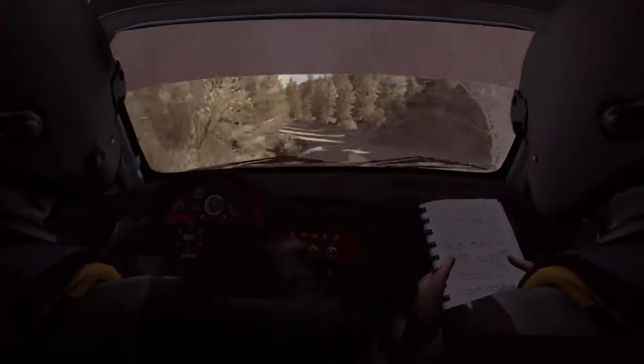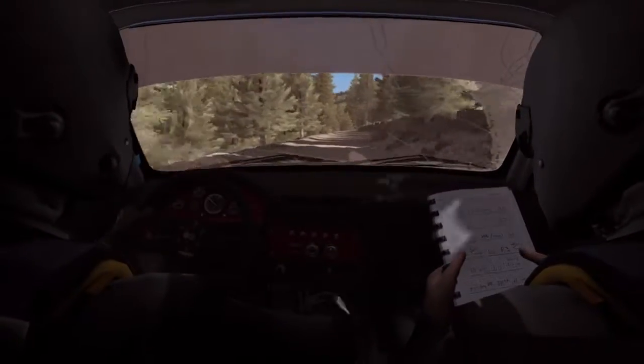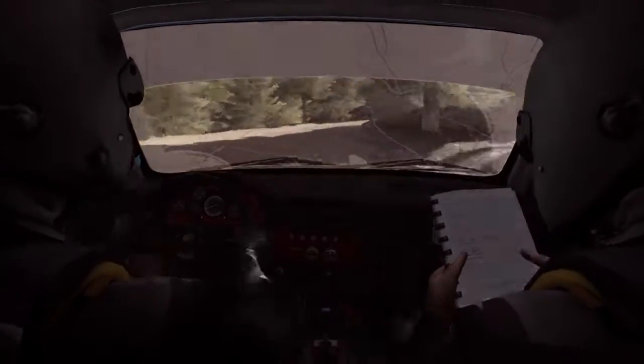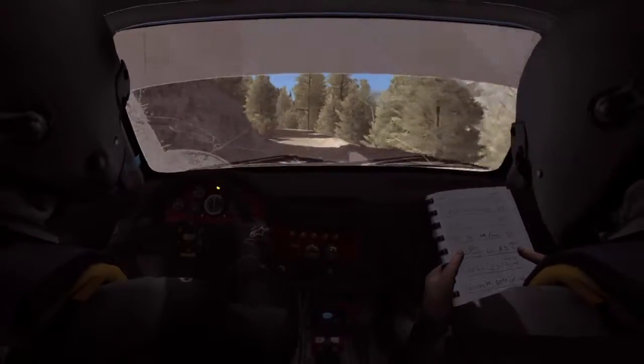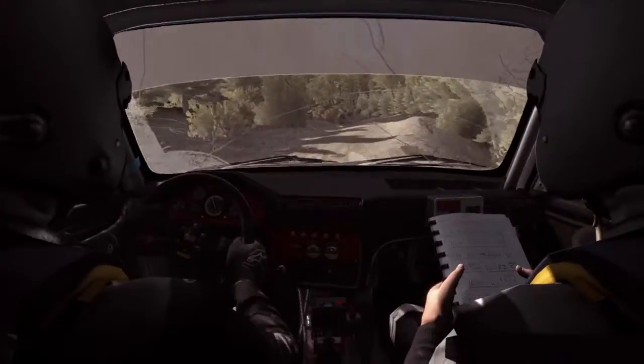And right 6, 60, care hairpin right, 100, left 6, right 6, over bump, 60, care right 5, long.